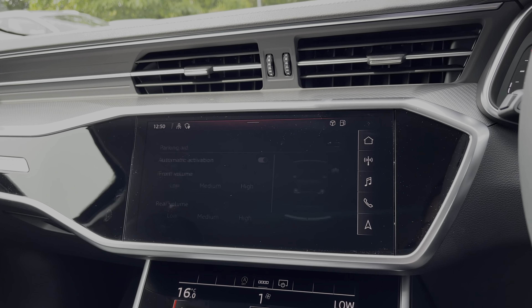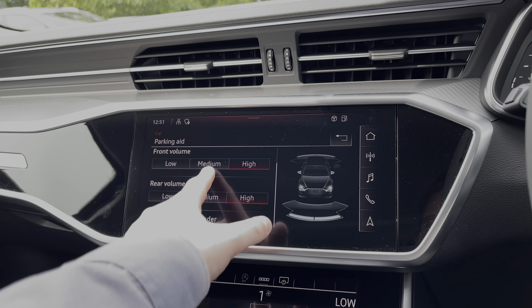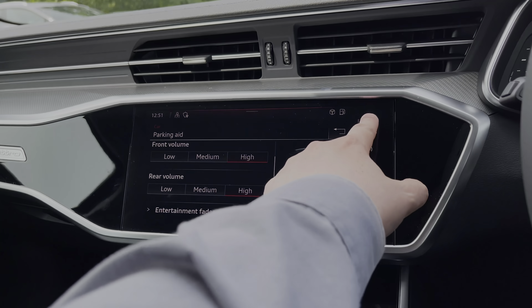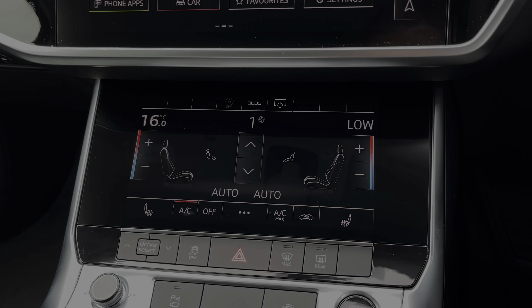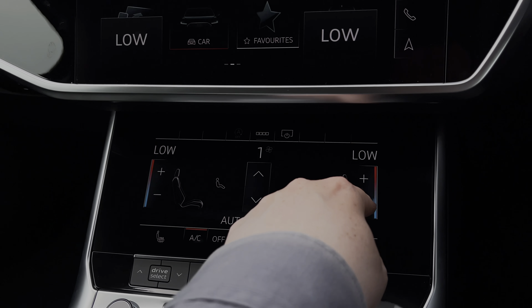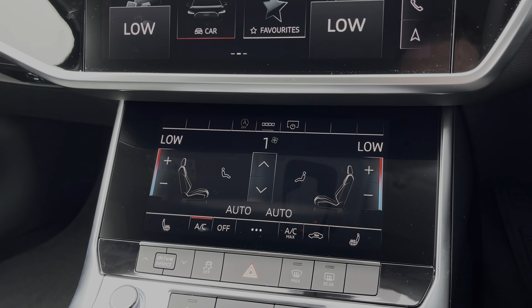Also within the car's menu we can change the volume of the car's parking sensors and also whether they interrupt the car's entertainment system. As we make our way further down the car's dash, we do have the secondary touchscreen for the car's climate control system, allowing you to change the in-car temperature as well as the fan intensity and the fan's direction.